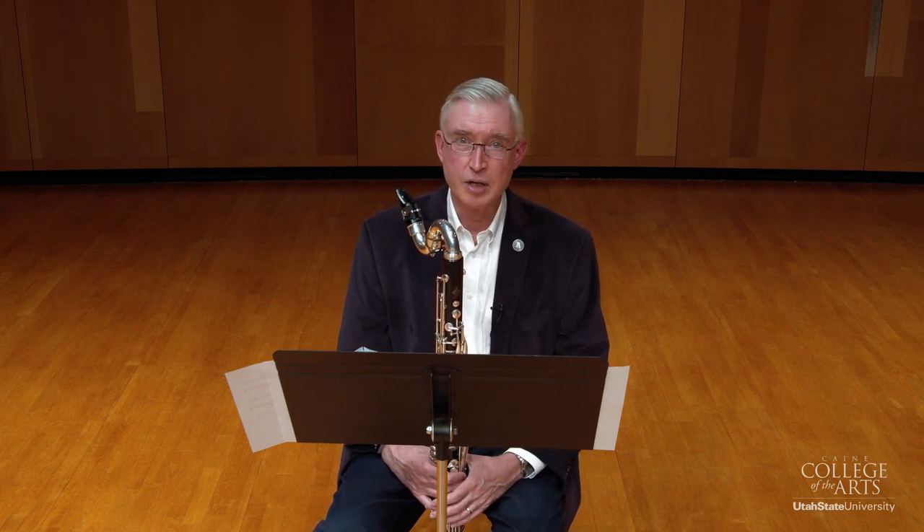Now, everybody can't get in the band, but everybody can learn something. So again, thank you for taking the bass clarinet audition for the Allstate Band. I wanted to share a few ideas to help you as you prepare.